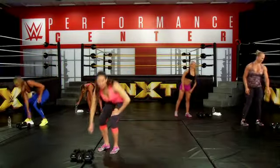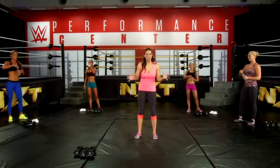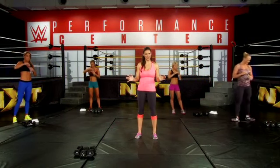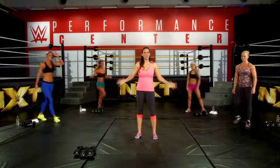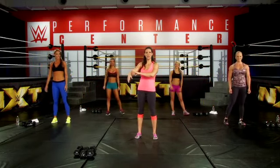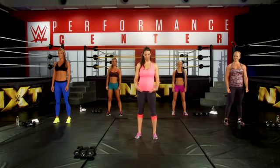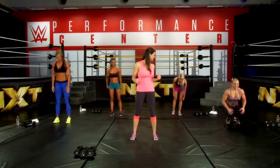Now you can get some water and take a little break before we get into the real workout where we're going to do 12 reps of every exercise. Now, this workout is really great for toning your arms as well as your posture for standing straight. Is everybody ready? Let's get going.